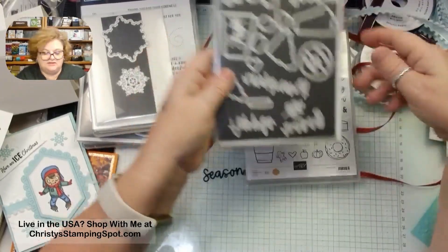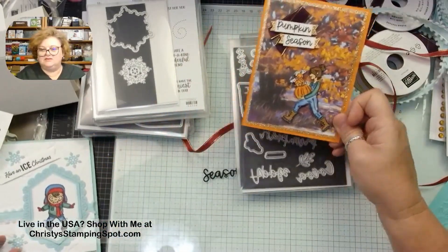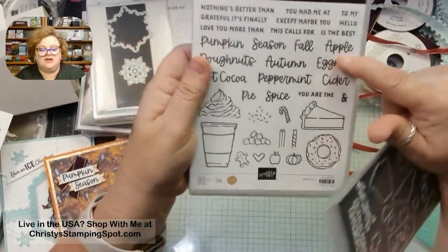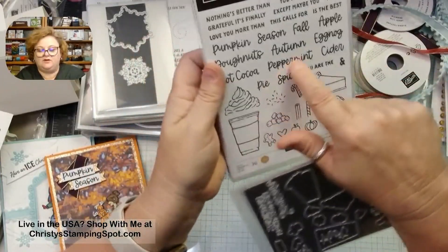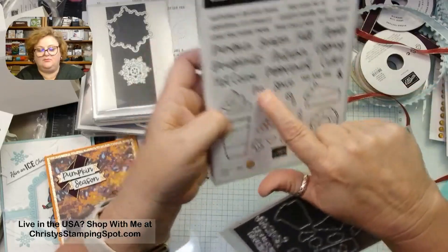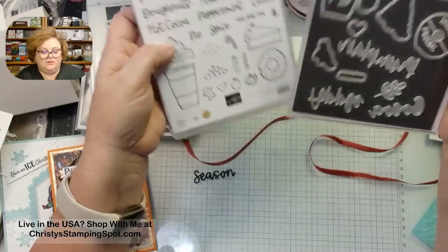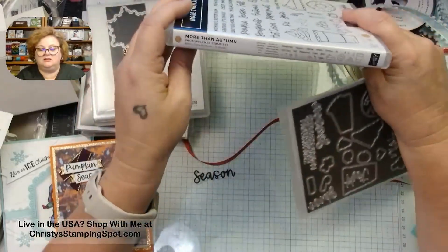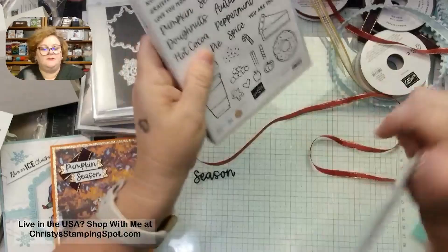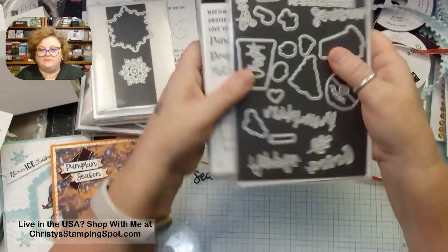The More Than Autumn dies cut out all the images as well as words, which is really awesome. It's also a million-dollar-earner stamp set — it looks like Joe Golden's design. This will be available starting September 4th. I've used the dies on a card already, and I can't wait to play with this one more — it'll be great for Christmas with peppermint or for pumpkin spice autumn themes.